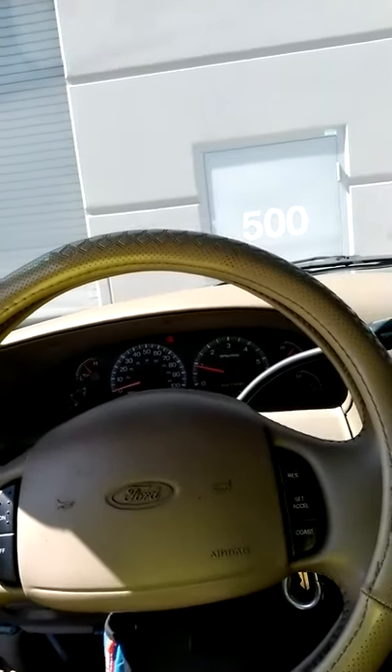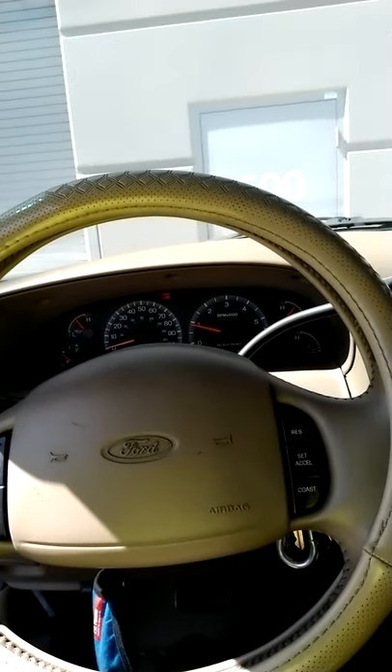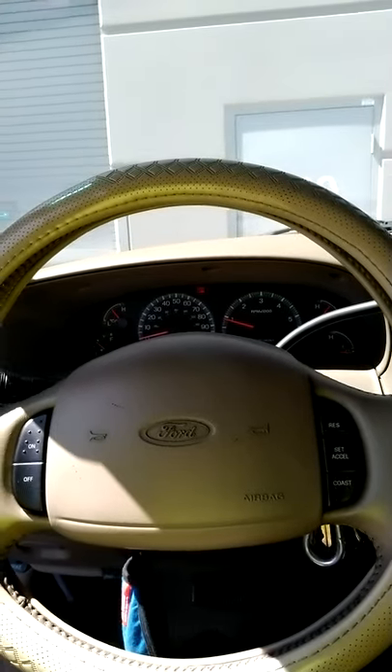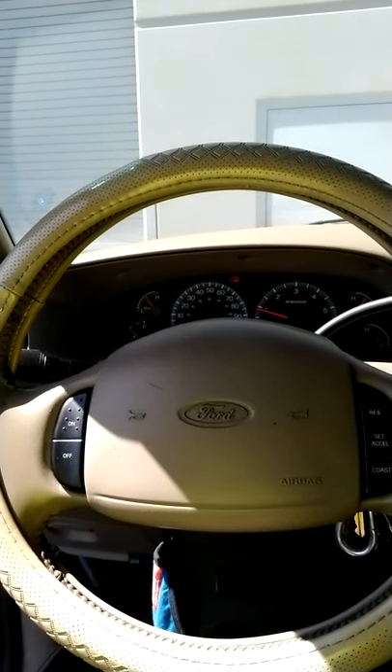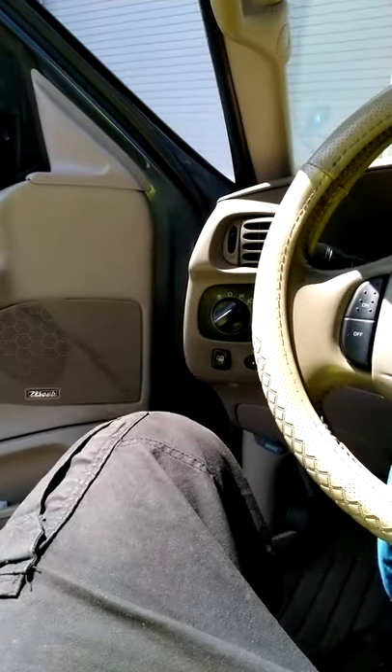I just happened to stumble across a video because I was looking at a guy doing a re-modification of fog lights and headlights — how to get them to stay both on at the same time. So I'm thinking you probably have to wire it some type of way, and then I see him pull the switch out and demonstrate how you pull the switch out to get them to stay on both at the same time.